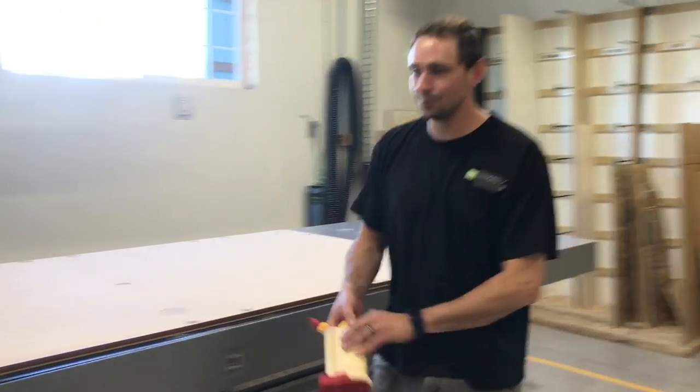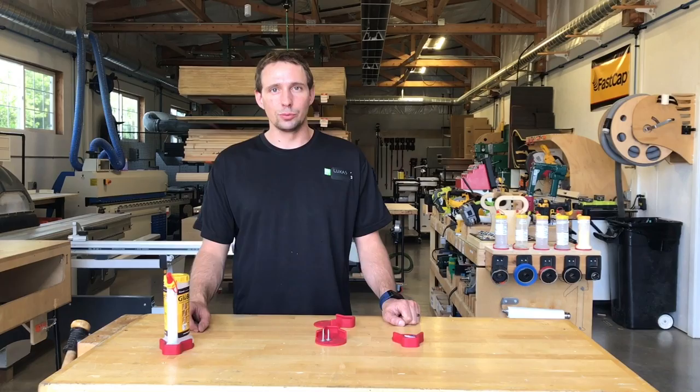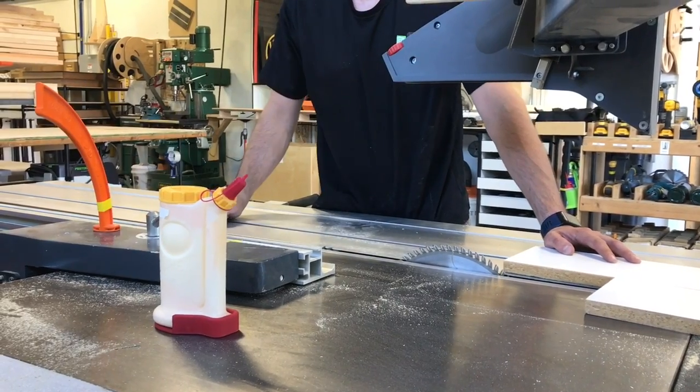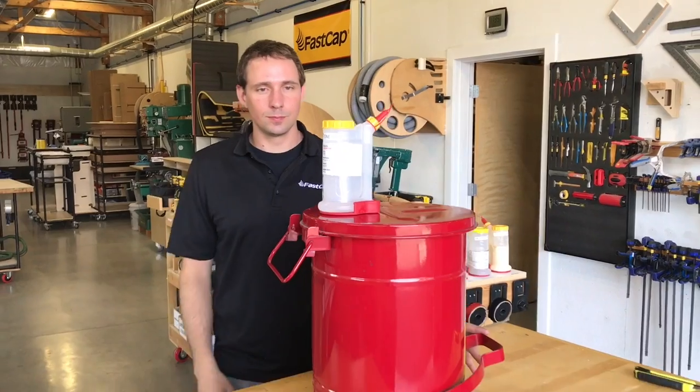You have a Glue Bot that sticks anywhere you put it. So if you have a truck that vibrates around a lot and things fall over — no longer a problem. Somewhere where you're worried about bumping the Glue Bot, it won't fall over. So that's a really awesome option. Right now these work only with our full-size Glue Bot.